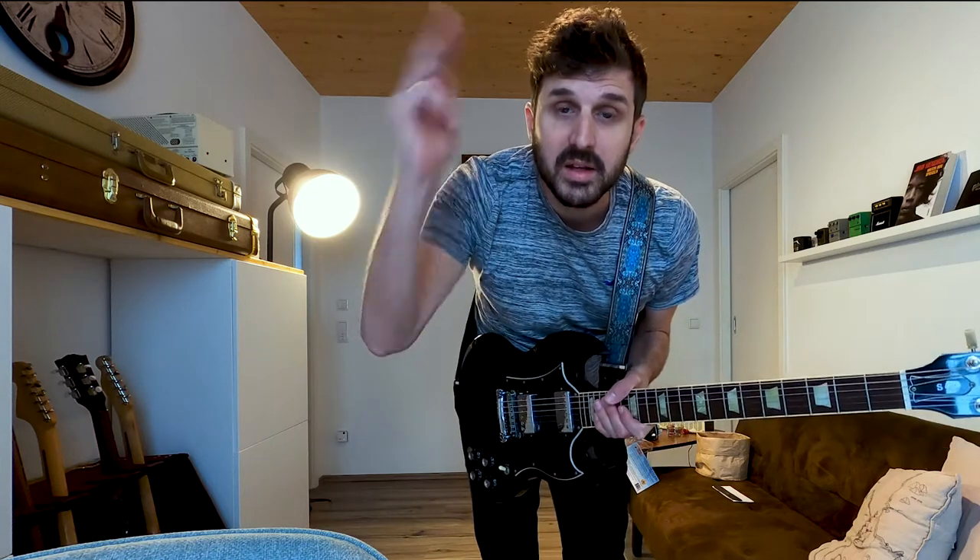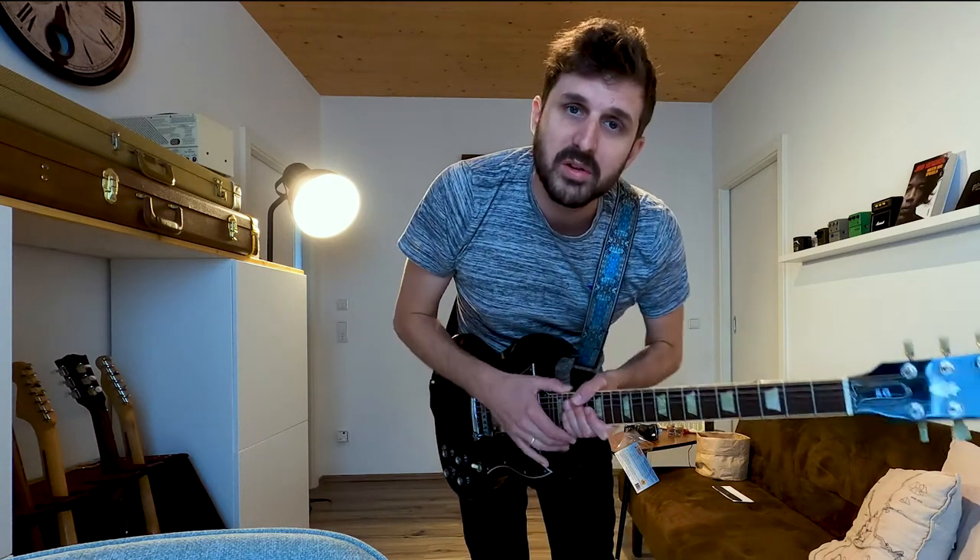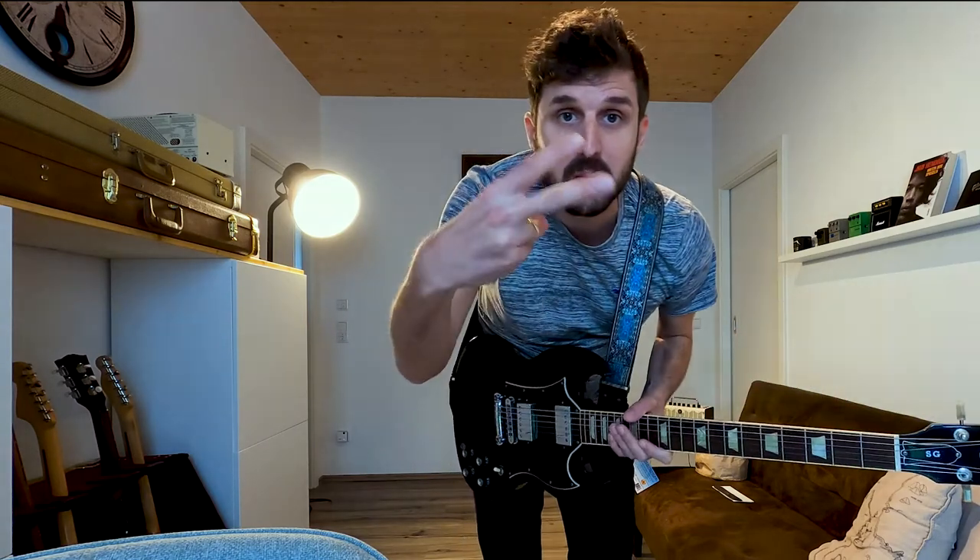Alright, that's it for today's video. Thank you so much for tuning in, give it a thumbs up, subscribe if you enjoyed it, and I guess we're going to see each other in the next one — peace!